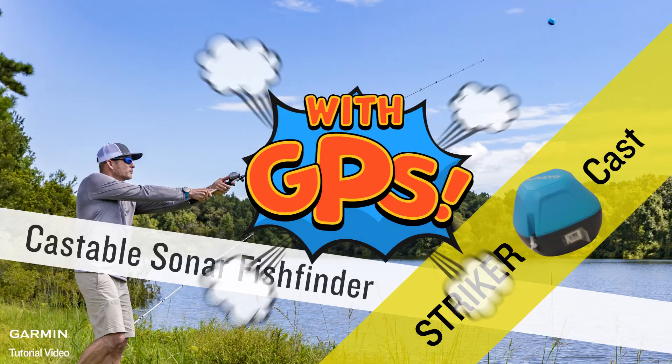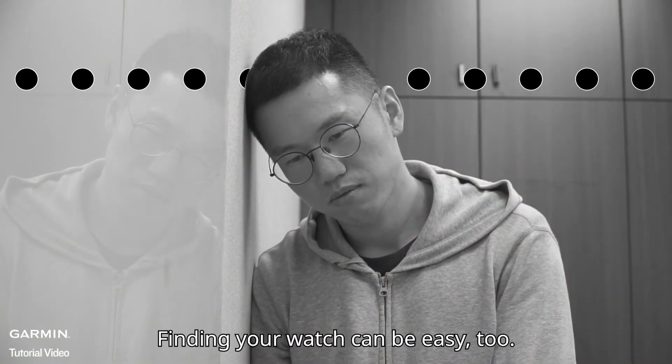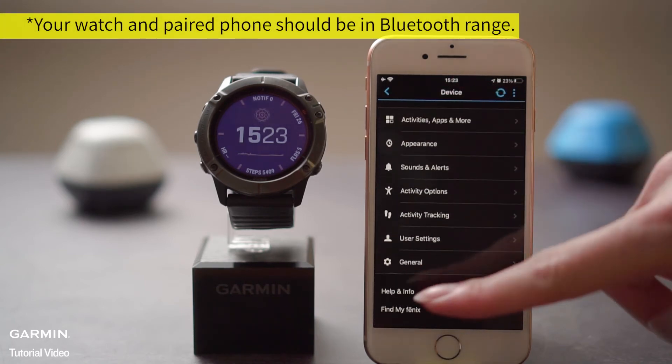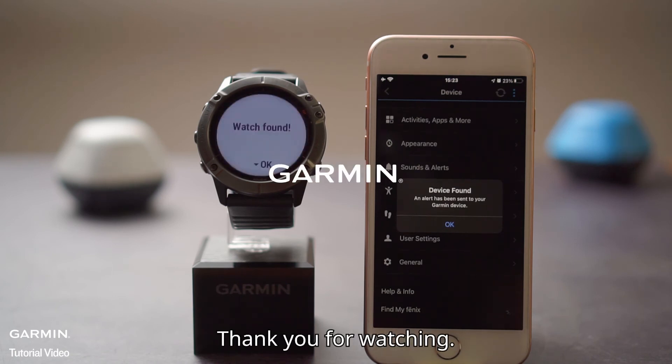STRIKER comes with GPS. Finding your watch can be easy too. Tap your watch in the Garmin Connect app, then Find My Device. And that's it. Thank you for watching.